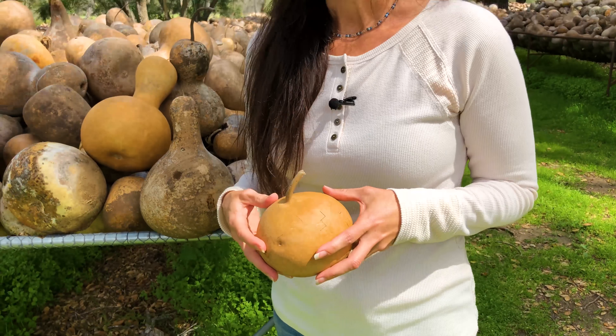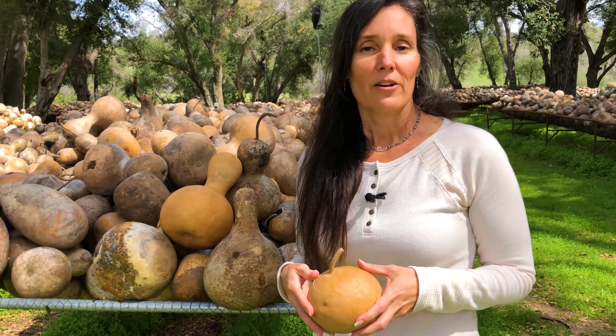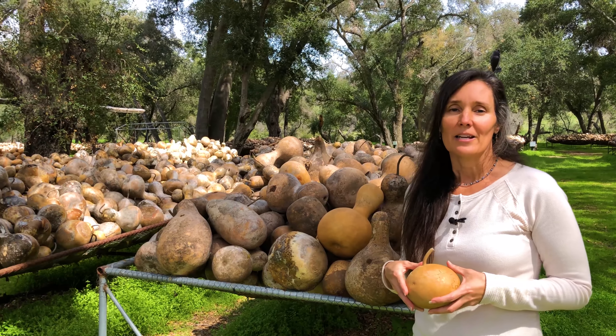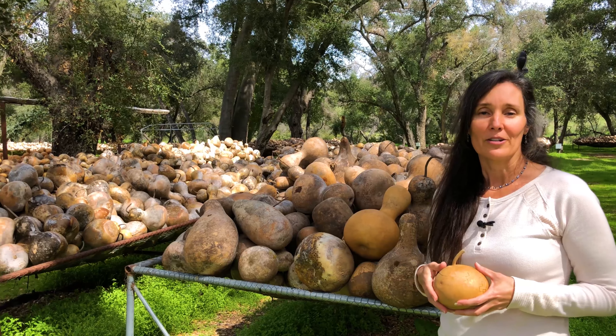That's just the basics of gourds. Be sure to see our other videos on our website to see how gourds are grown and all the things that artists do with gourds. Hopefully we'll see you at the farm or on our website.